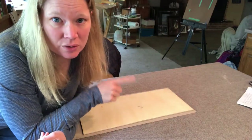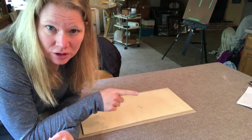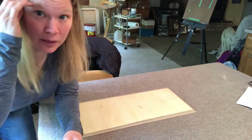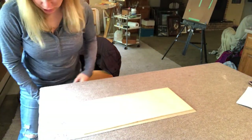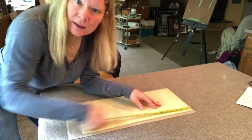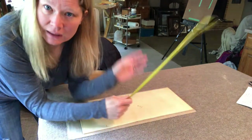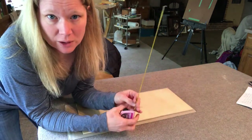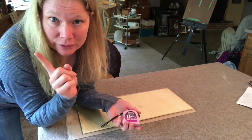In addition to the board fitting inside the pencil line, you also want to make sure it is perfectly square — otherwise you're going to have a hard time framing it later. To check, you measure diagonally: this side and that side have to be equal, and then the other pair has to be equal. Then you'll know it's perfectly square and you'll have an easier time in the end. Don't ask me how I learned that one.